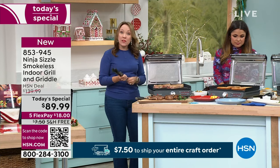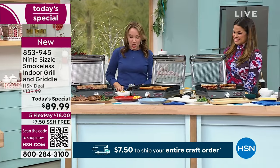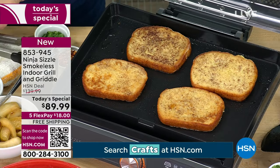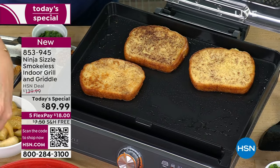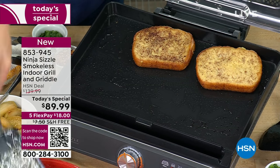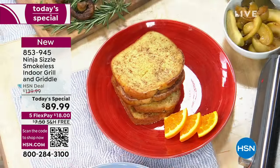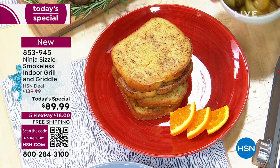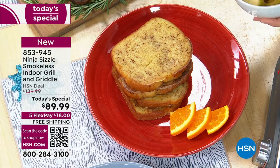While the steaks are cooking, let's move on to breakfast — this is something you're going to enjoy using for breakfast, lunch, and dinner. It's great for portability too, for anyone who likes camping or has a camper. We did a little fall French toast with some apples and cinnamon. Imagine doing this on Christmas morning when you want things to be easy during the holidays.